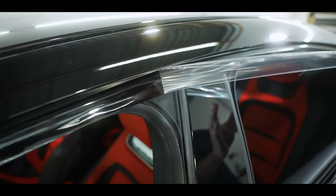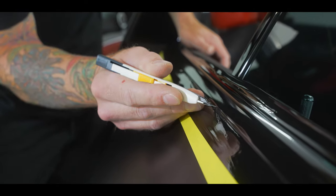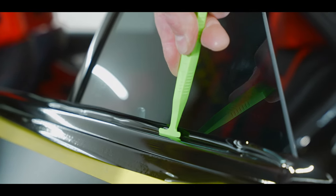It really comes to life once the cap comes off — it's a nice beautiful finish.